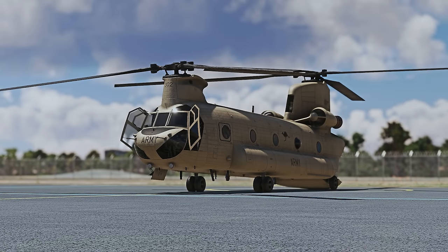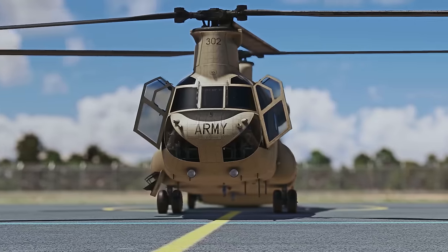Hey everybody and you're very welcome to this preview video. Today we're checking out the CH-47D, currently in development by Miltec Simulations. Now Miltec are the guys who brought us the Osprey, the carrier operations and a handful of other add-ons for Microsoft Flight Sim.